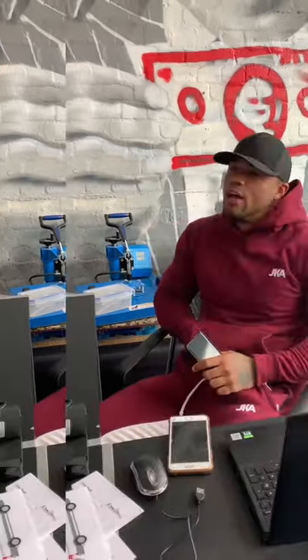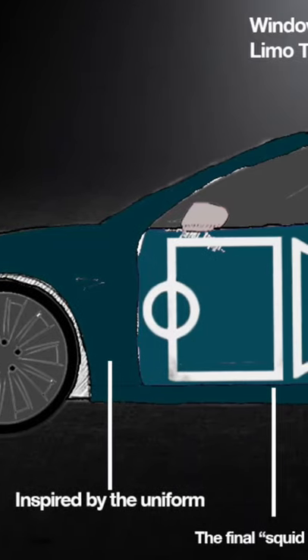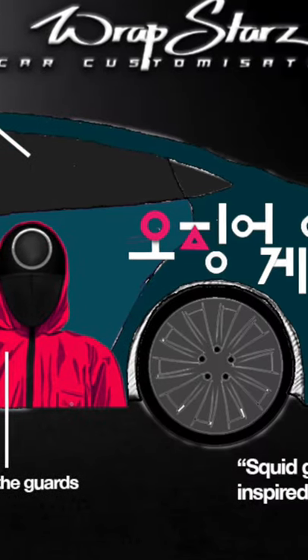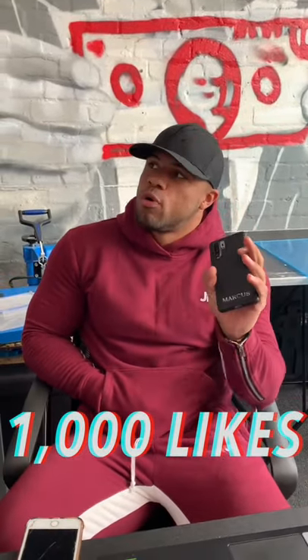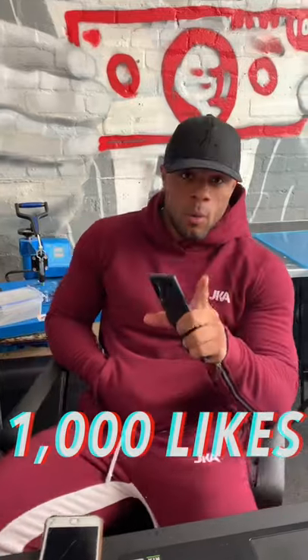I don't know if you've seen the crazy new series on Netflix called Squid Game — everyone's going mad about it. We had a little mess around and made up a quick example of what it would look like on a Tesla. Give us 1,000 likes and we will do this rough mock-up as the proper real deal on a Tesla.